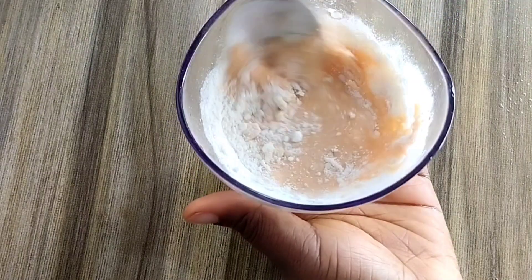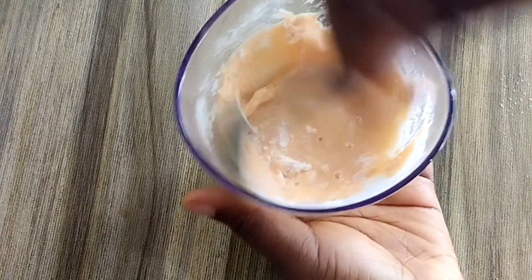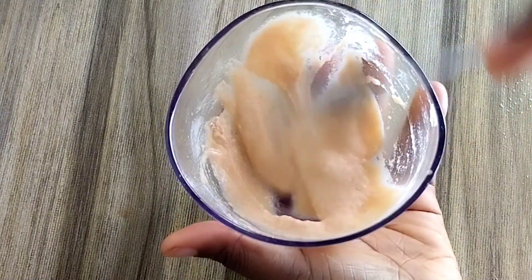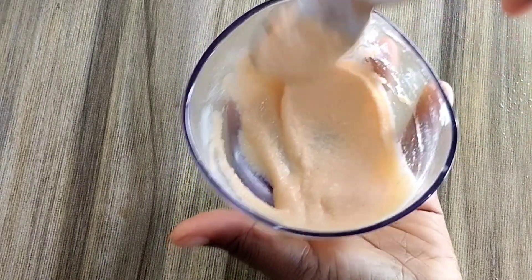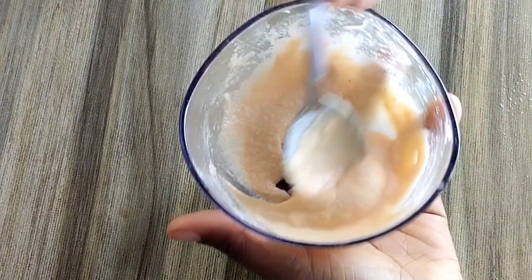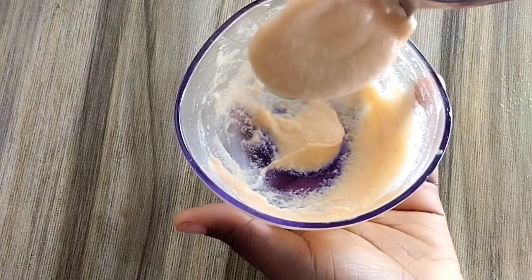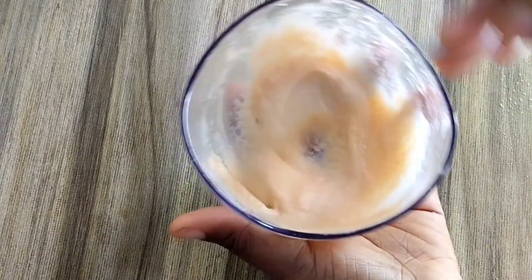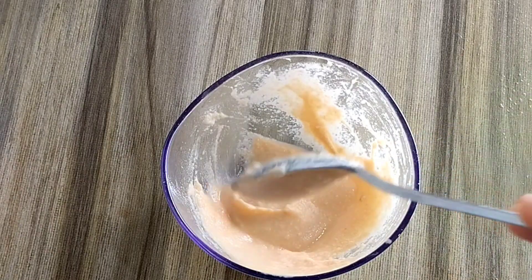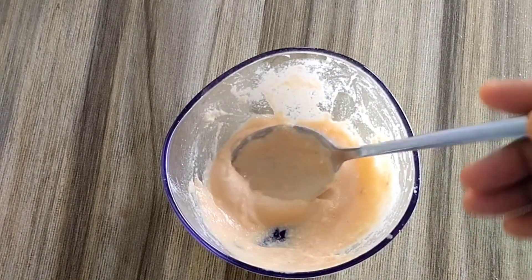If you have any stubborn spots, discoloration, marks, dark spots, or red patches, then you should be looking at rice powder. But you need to add it to other natural ingredients like carrot juice and the rest you are yet to see, so just keep watching.